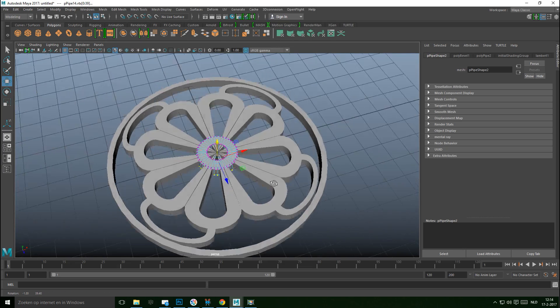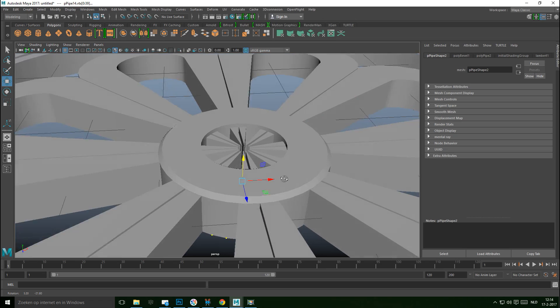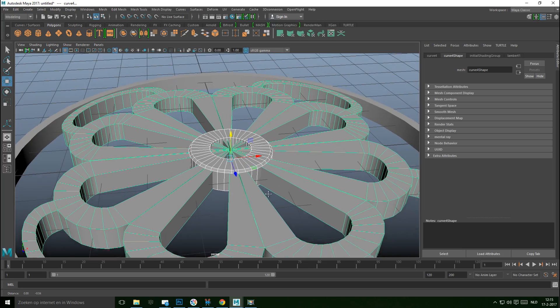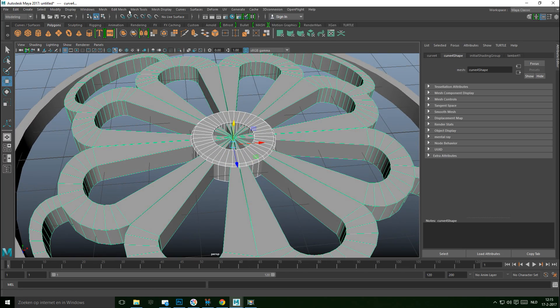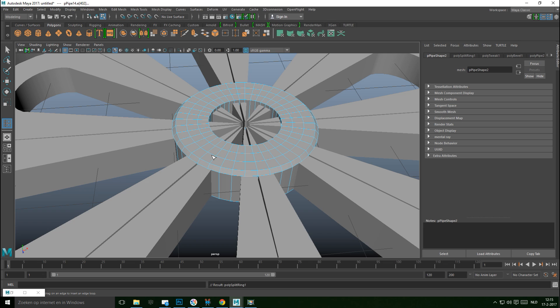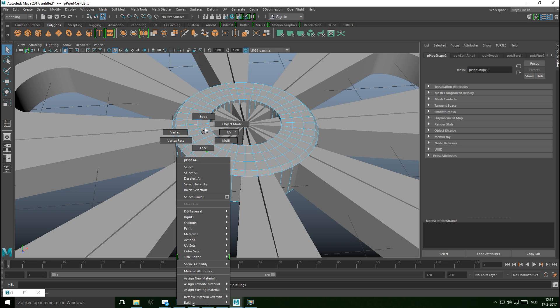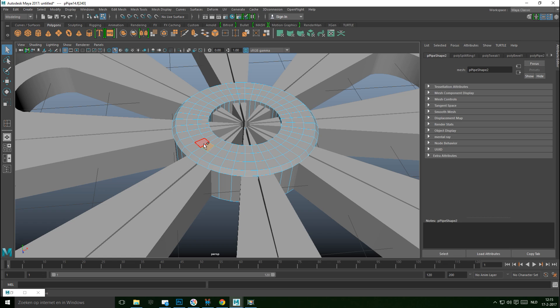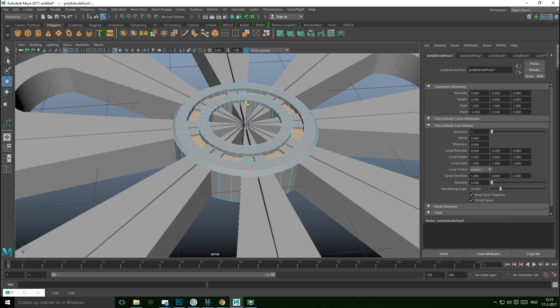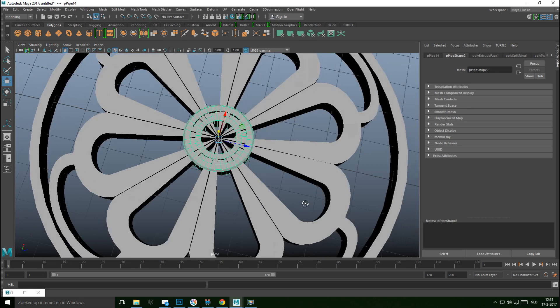Make sure it's centered. We can add additional detail — go to Insert Edge Loop option box, set Multiple, and add two edge loops. Right-click on a face, shift-double-click to select. Hit Ctrl+E to extrude and W to push down, cutting in a little detail. Go to object mode.